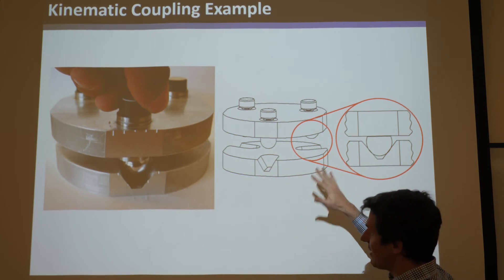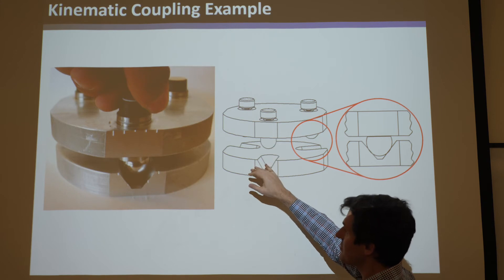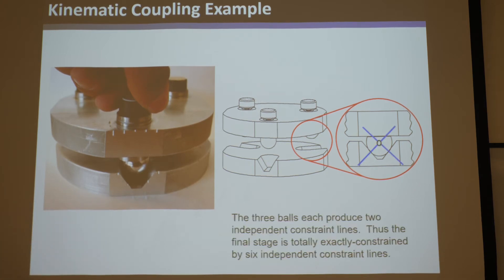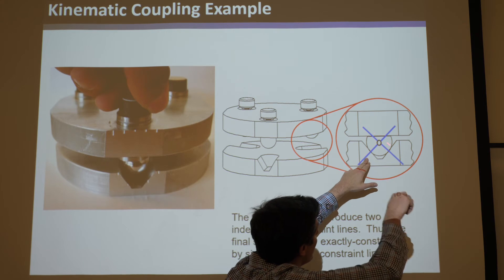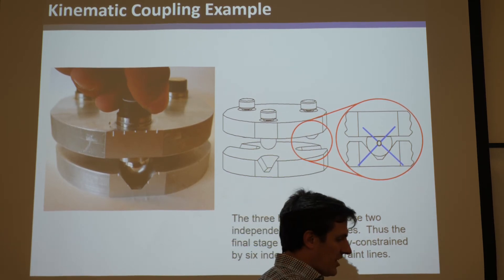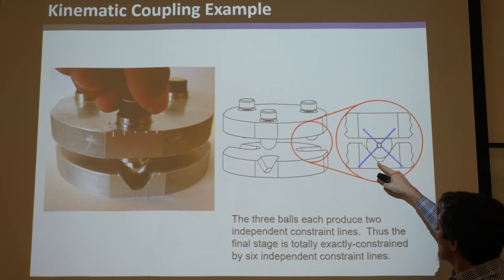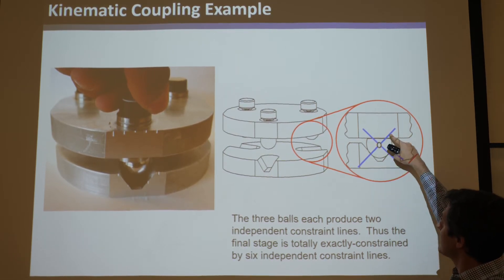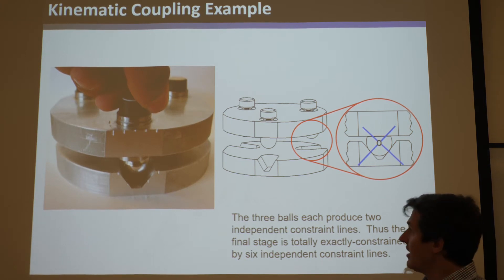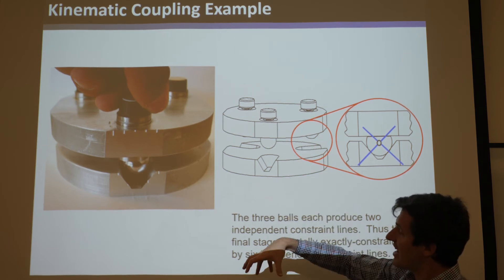There are different kinds of kinematic couplings - there's Kelvin style and other styles - but this is the most common and most symmetric design where you have V-grooves and the spheres go in them. When they touch down, they make crosses that are independent blue lines. If you have three pairs of those crosses - one, two, three - when you set them all in, you have six single blue line points. This is the only blue line that is normal to both surfaces and shared by both - so it's the only blue line. With six blue lines, when you set it in, it is totally exactly constrained.